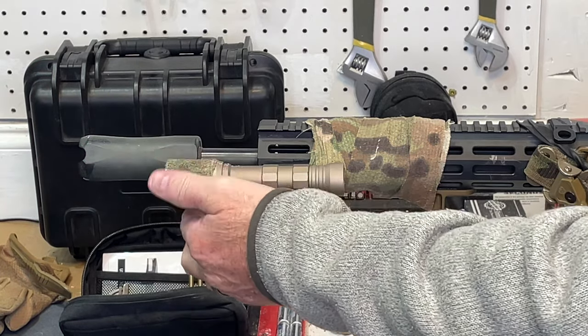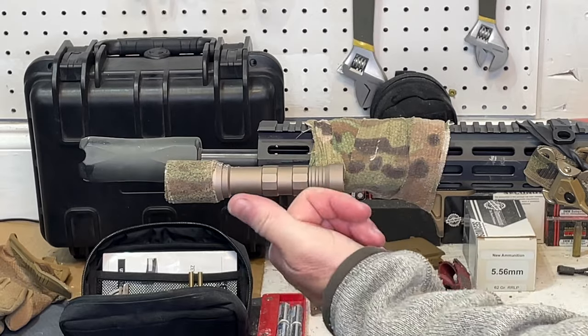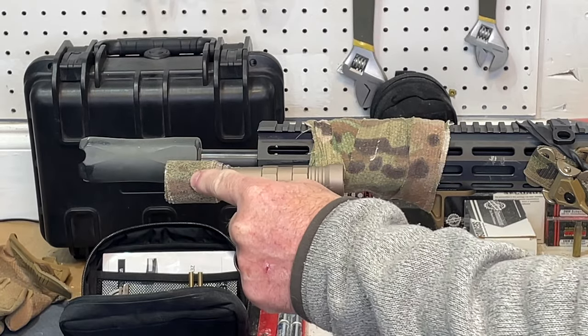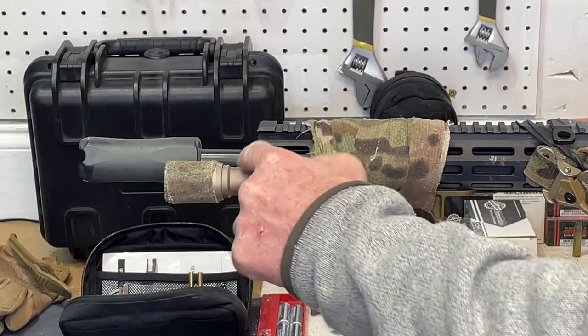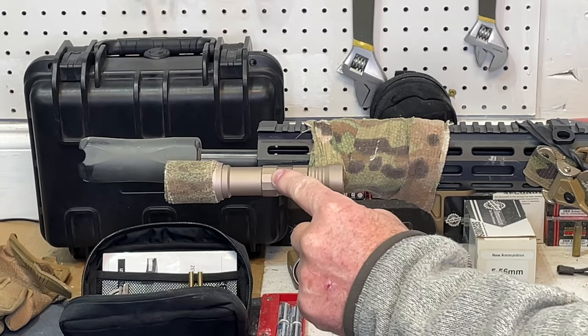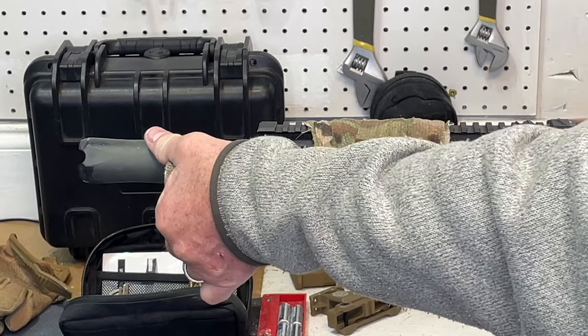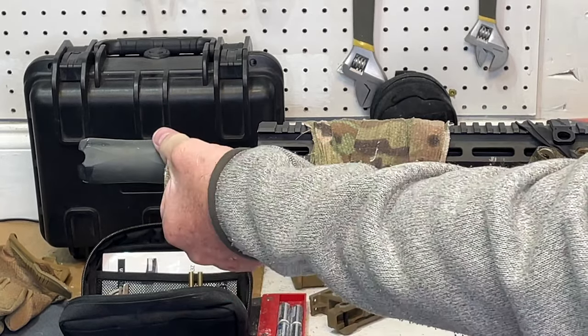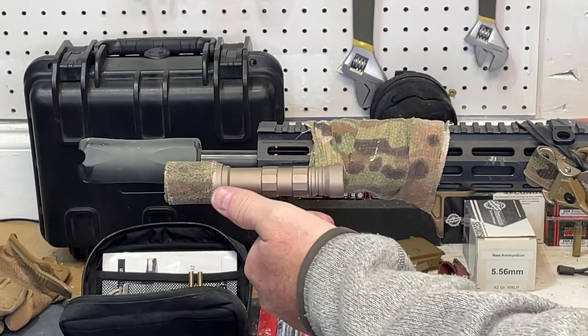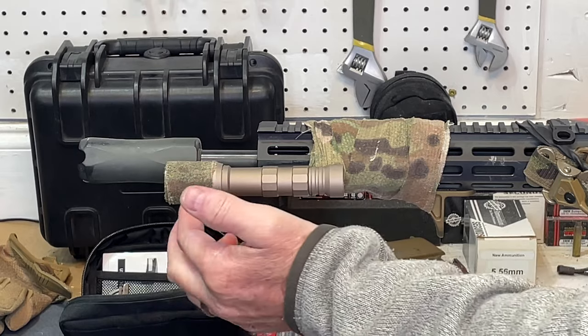You see this little wrap on the end? The reason that's here is because this is a front load battery. So to replace the battery in this mod light — weapon light — which, by the way, is probably the best weapon light on the planet — this allows you to quickly grip it and get good traction right up here to take that head off and put new batteries in and then put the head back on.